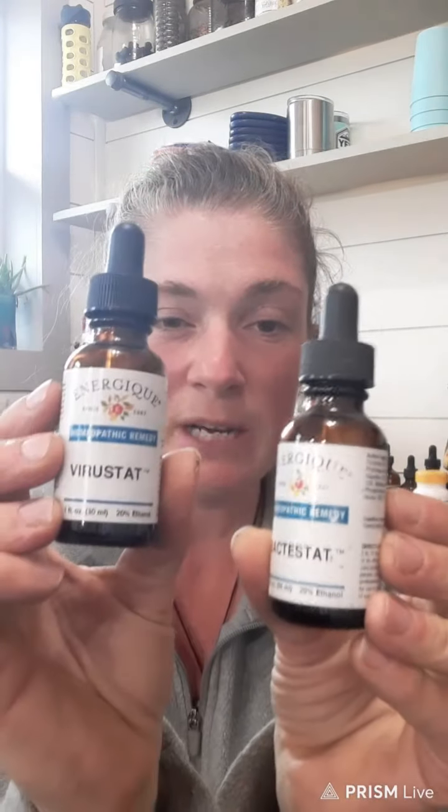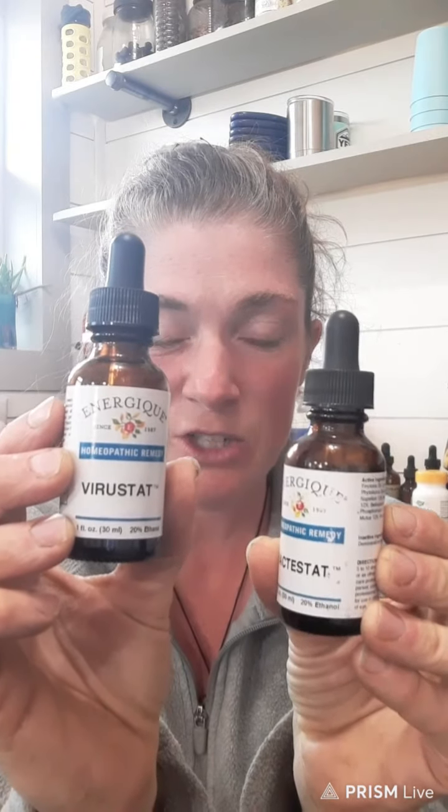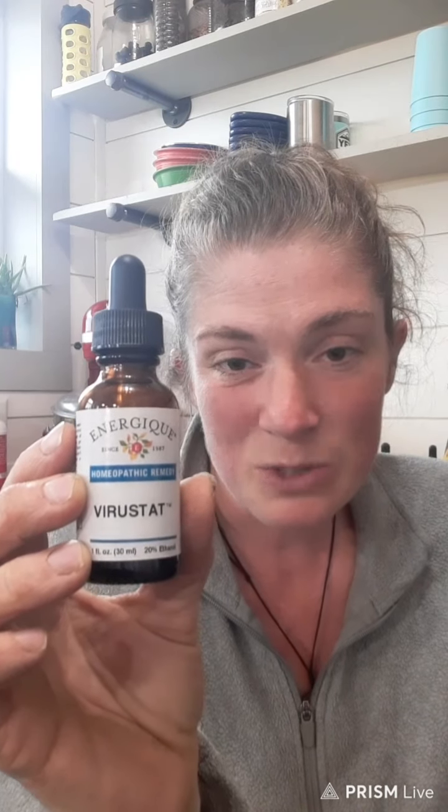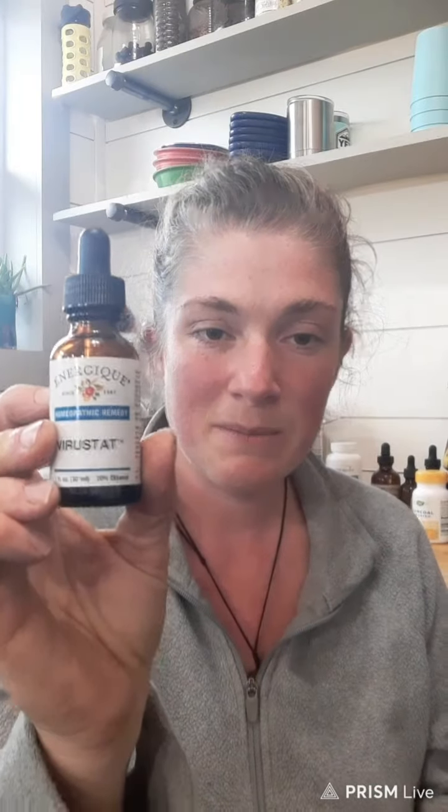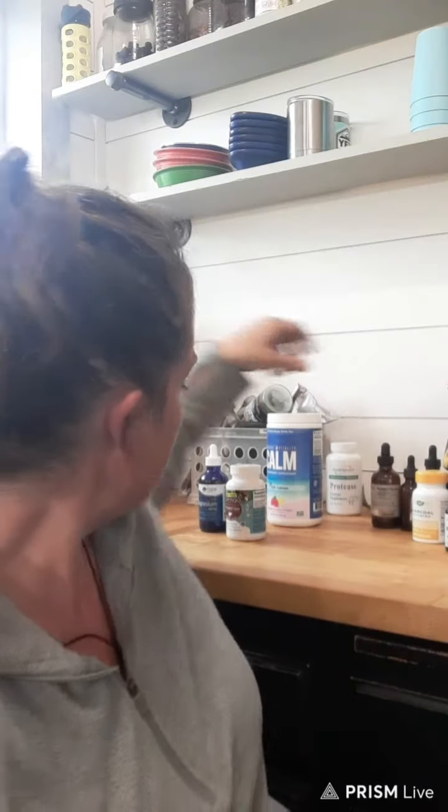This is homeopathy — I'll cover this really quick and put a link below where you can buy these. They're not very expensive, around $7 a bottle. This is called Virustat. You can also get it from local naturopaths. Virustat helps your body detox viruses — when you first start feeling sick, you take these drops and it basically teaches your body how to detox rather than exhibiting worse cold symptoms. They also make a Bactostat and all sorts of different versions that cover different detoxes.